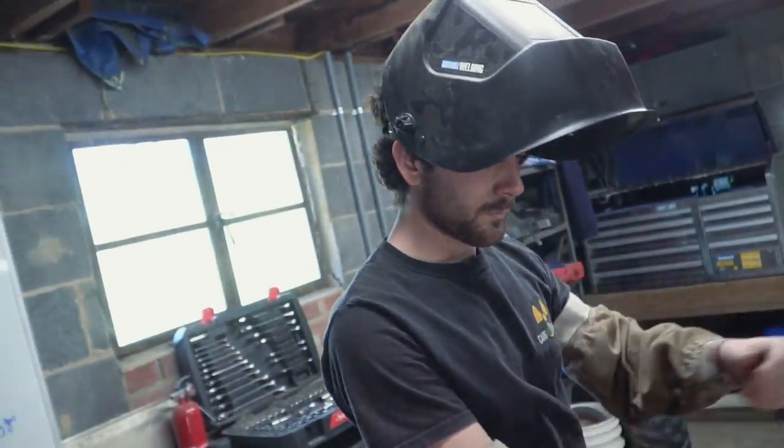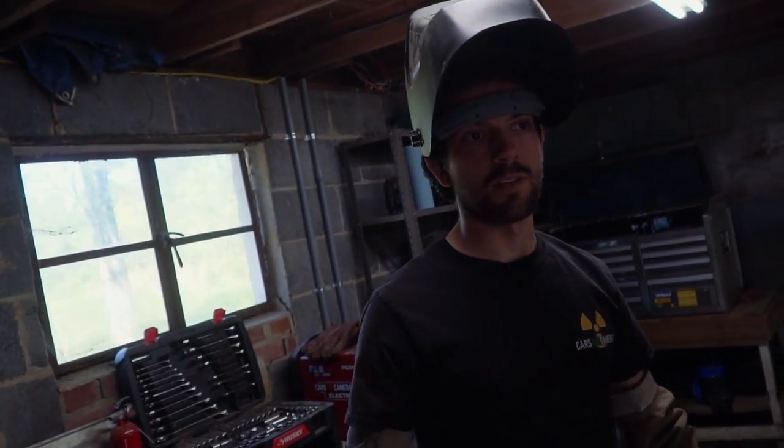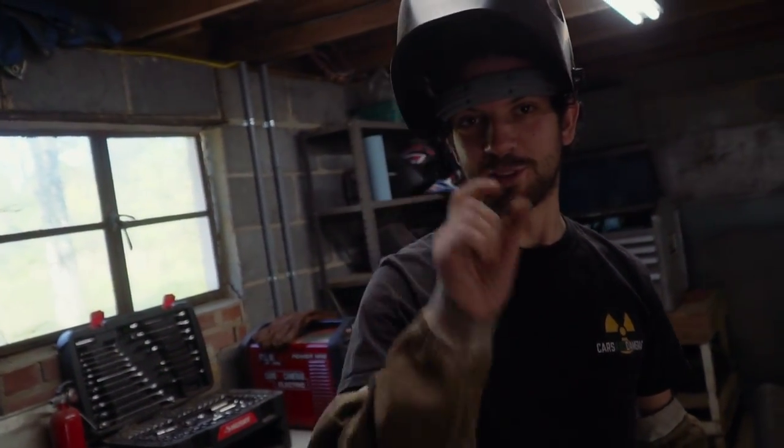Looks like it needs to be gapped a little bit. This wouldn't be Cars and Cameras if we weren't doing just a little bit of gap welding.